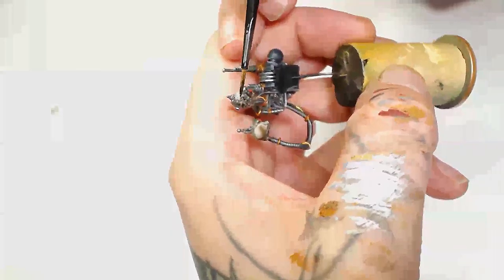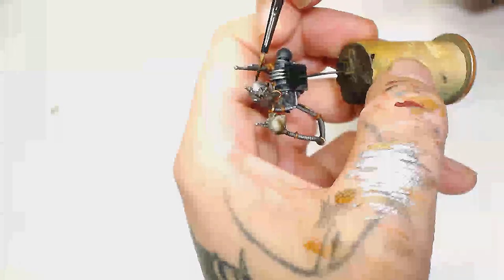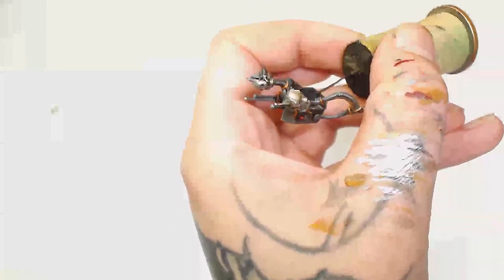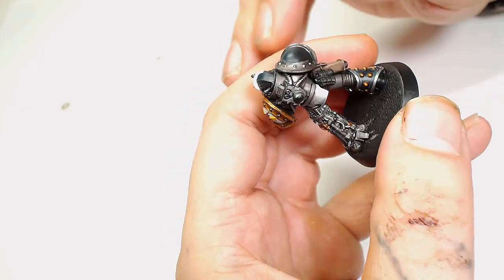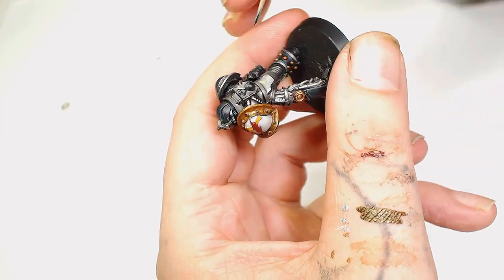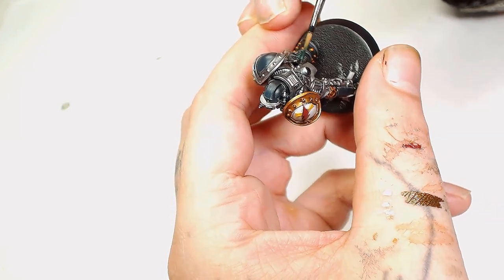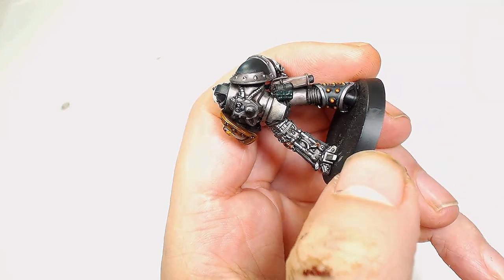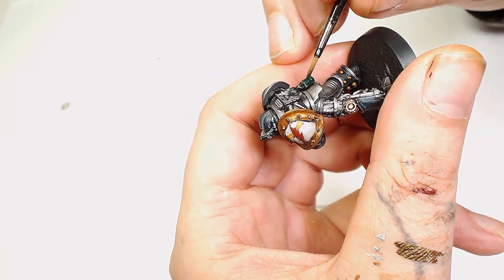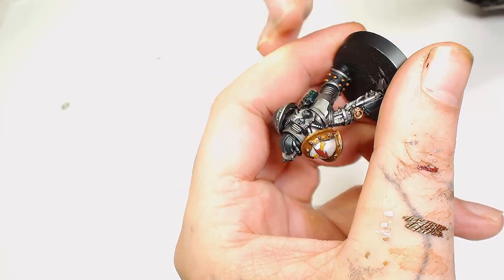Next we're going to use Null Oil watered down and just add a wash to the top metallic parts for the skulls. We want the Null Oil to sit in all those little detail sections around the skull and in between the skull and the metal part as well, giving a nice black hard line. The camera has fixed itself. For the grenade we're going to use Scale 75's Riff Green - the combination of greens from the Scale 75 set works really well for highlighting grenades with very little effort and very little blending.